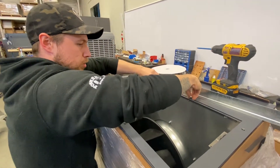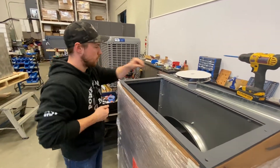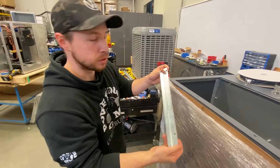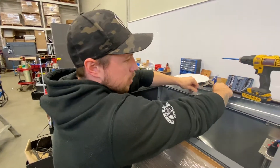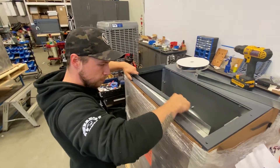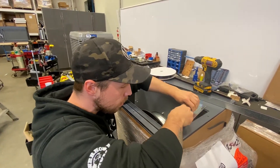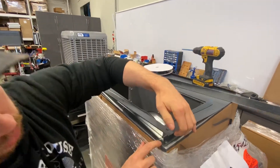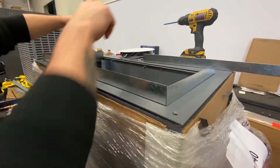Now we've got these screws out. We can place our first piece here — as you can see they're already pre-drilled, so all we're going to do is slide them in and line them up. Same with our long ones, also pre-drilled. All we're doing is sliding it between the actual frame and the panel, so when we put the screws back in it's going to sandwich it down so it's locked in there nice and tight.